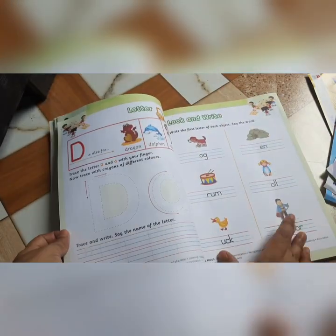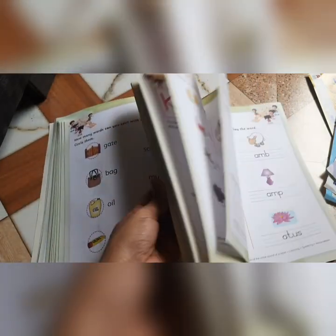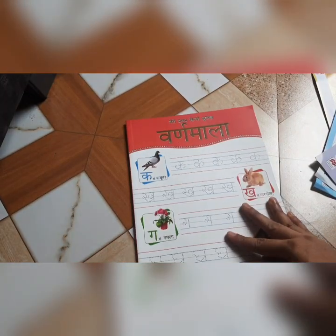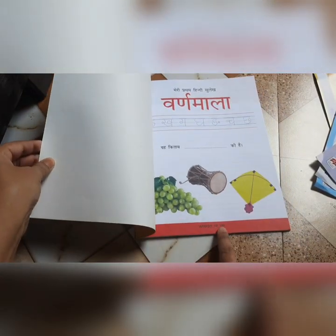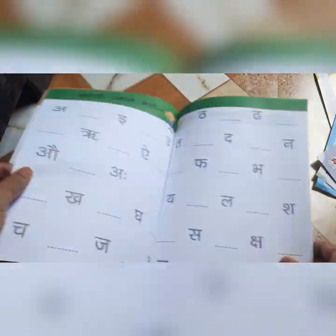A to Z tak ki capital and small letter ki writing ki practice hai, aur us mein saath hi saath alag alag worksheets bhi attach hain, which is again very useful for our kids. Hop Skip and Jump kit mein Hindi ki koi book nahi thi, isliye meinne alag se Hindi ki book mangi hai — Varnamala ki. Isme N se agar tak bachon ko likhne ke liye worksheets attach hain.